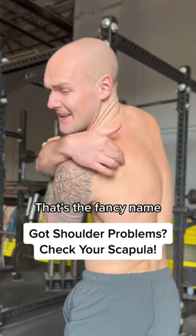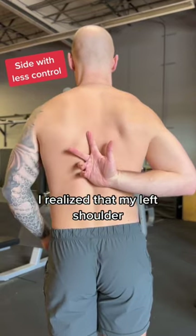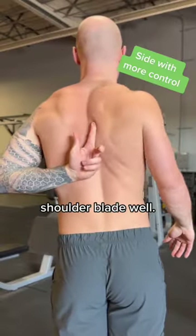If you've got shoulder problems, it might be your scapula. That's the fancy name for the shoulder blade. After multiple dislocations, I realized that my left shoulder blade wasn't moving much. This is called a winging scapula, which basically means you can't move your shoulder blade well.